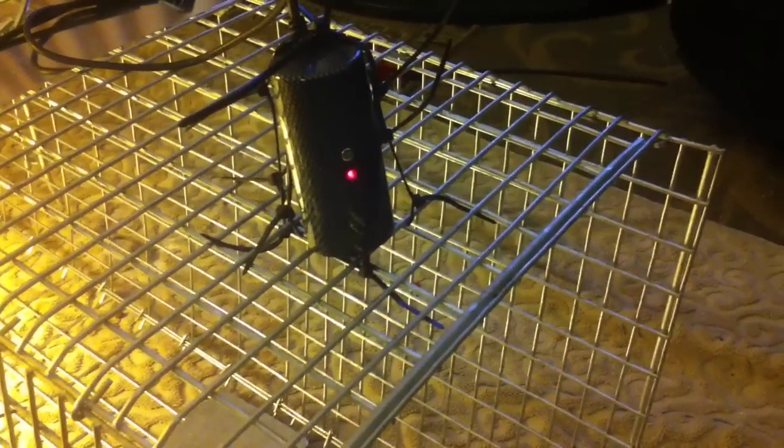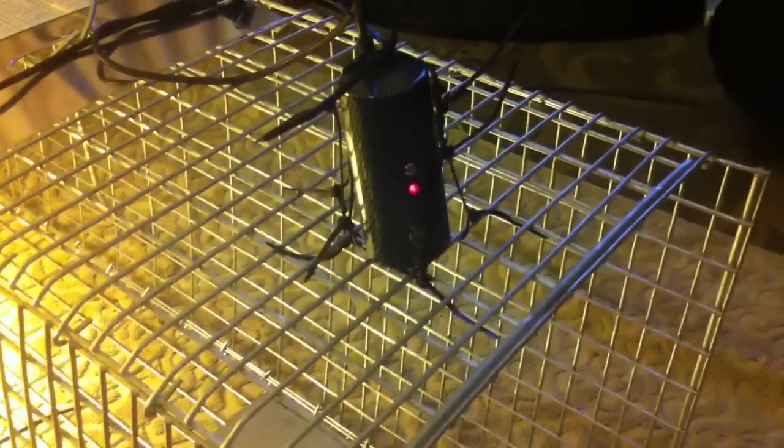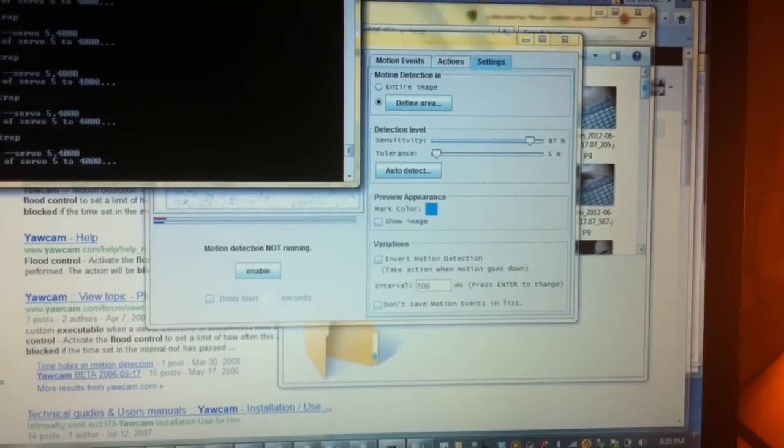What I've done here is I've added a camera looking straight down. This camera is connected to a computer machine — one of those television typewriter devices — over here. And I have software that does motion capture, and when it detects motion, it executes the program.